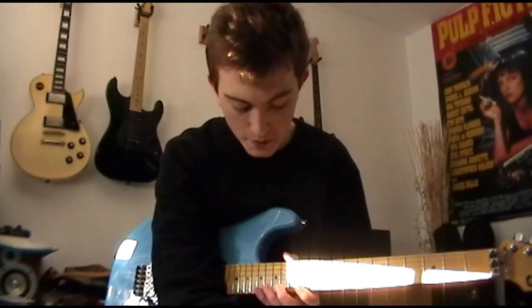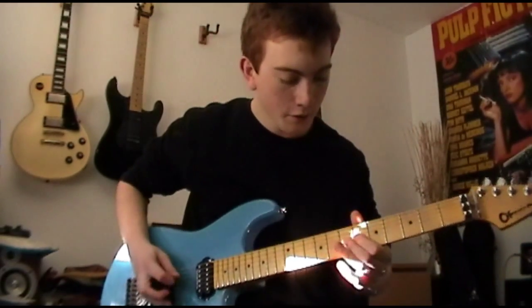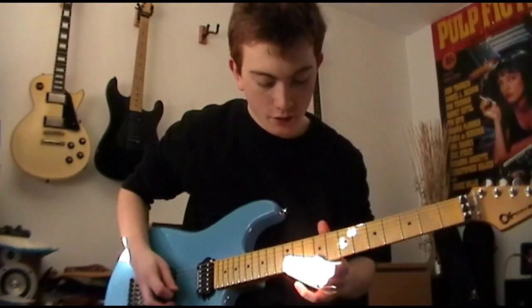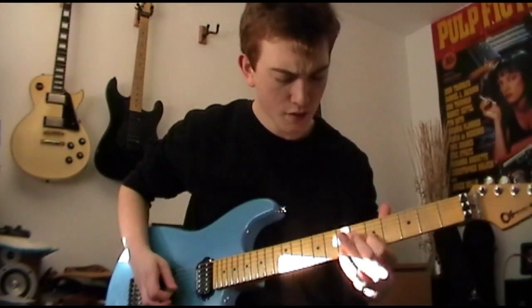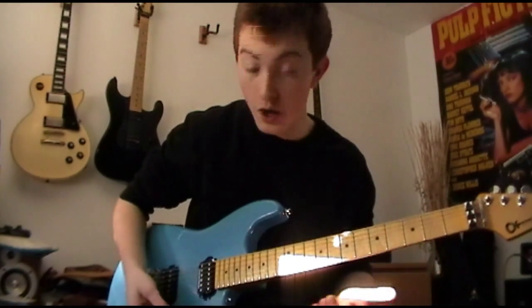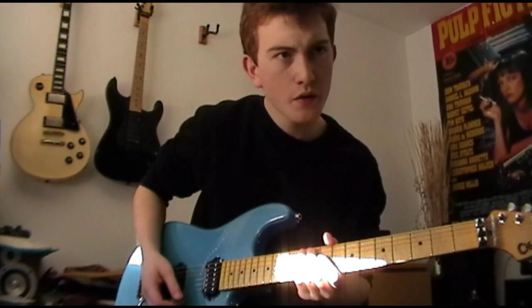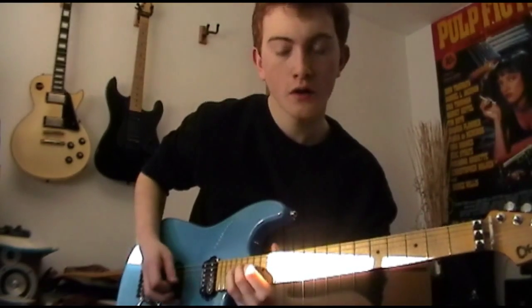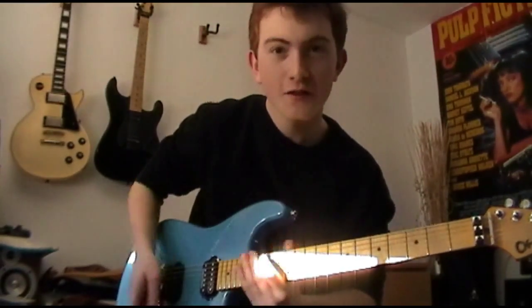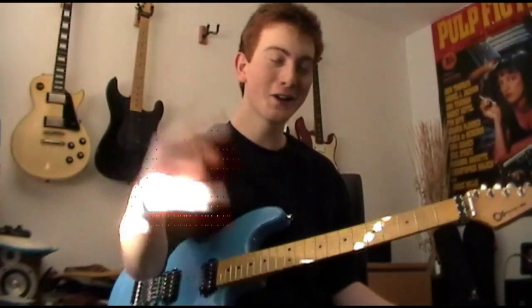I hope I've explained it okay. You can use it virtually any way you like. Satchel's used it a lot - for instance in the Gold Digging Whore solo and in Eyes of a Panther. Cheers for watching. Rock on. See you later.